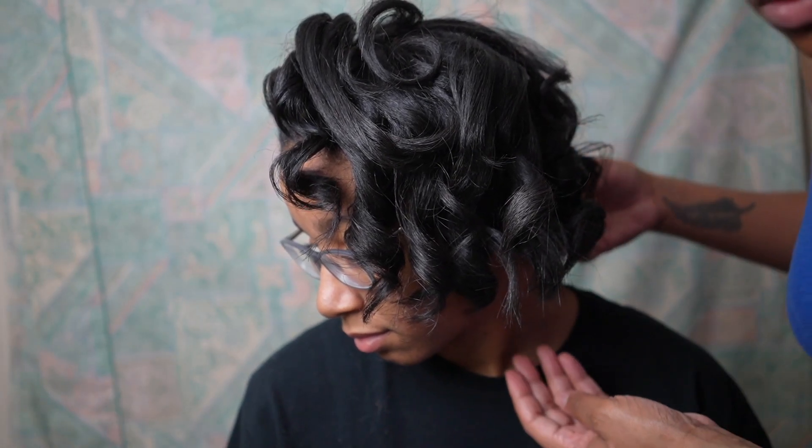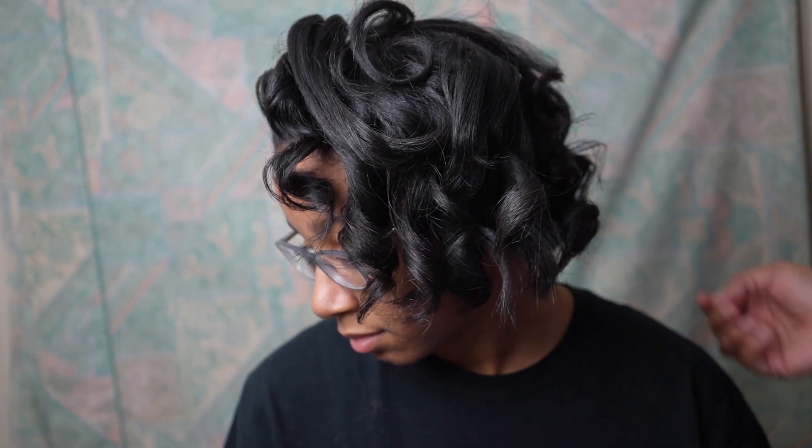Hey guys, I want to show you how I straighten and clip relaxed hair for optimum health.